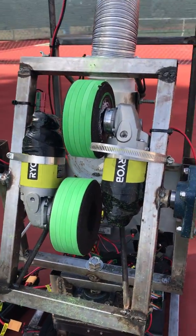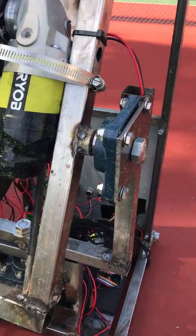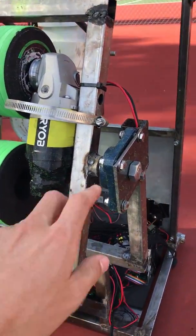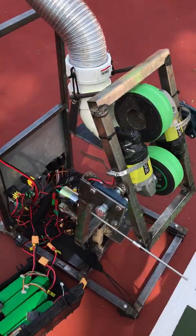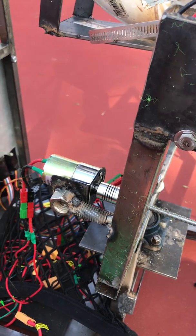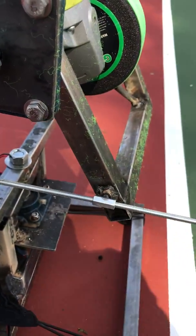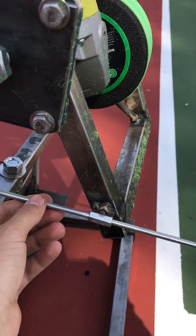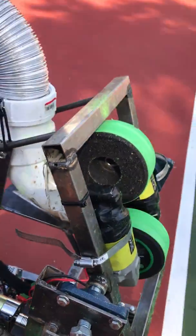The launcher is on a rectangular frame and it's able to swivel both horizontally left and right, and also vertically on this axis. The vertical oscillation is controlled through a 550 RPM 12-volt DC motor. It's coupled to a quarter-inch threaded rod that threads through a nut attached to the frame right here. As the rod spins forward it'll go up, and as it spins backwards it goes down.